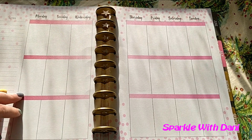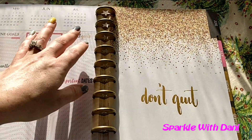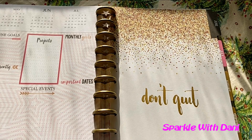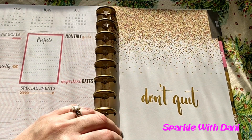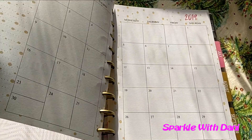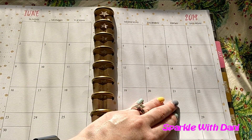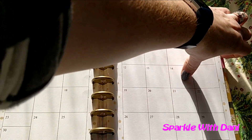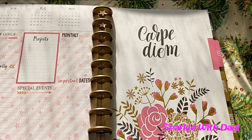The discs feel kind of cheap and the paper's not all that thick. This is June — June says 'Don't quit' and it has confetti up here, so that's pretty cute. It has a star over here, and then it has gold dots for the monthly view, but they're not foiled — they're just regular gold.